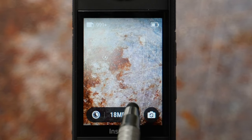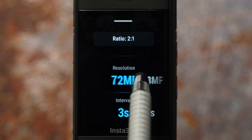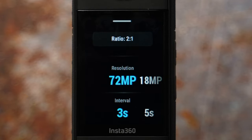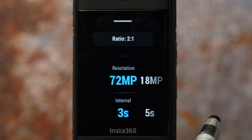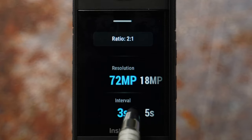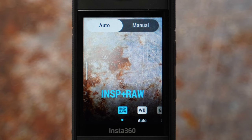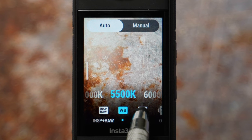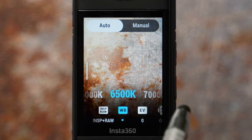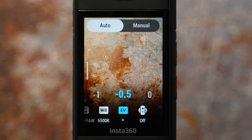Interval mode takes photos at specific intervals depending on what interval you select. Ratio is set, highest resolution is 72 megapixels, and the interval starts at 3 seconds and goes all the way to 120 seconds. Swipe left to settings: INSP format is selected by default, or choose INSP plus RAW. White balance is 5500 Kelvin for daytime and 6500 Kelvin for sunrise or sunset. Exposure is minus 0.5 to preserve highlights and keep isolated exposure off.